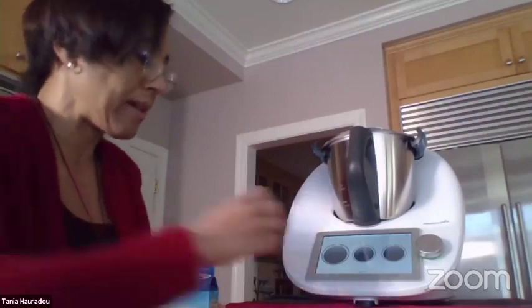The Valrhona you can also use. Now I'm going to add my milk.